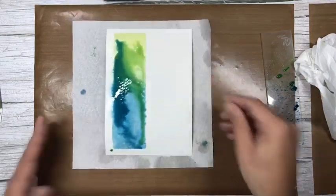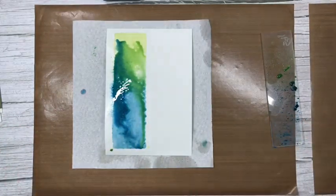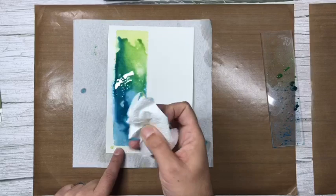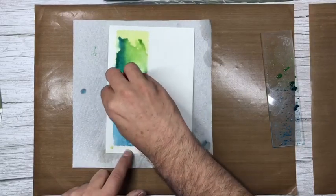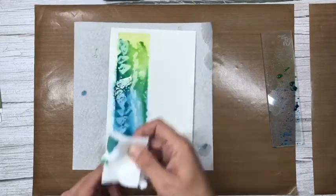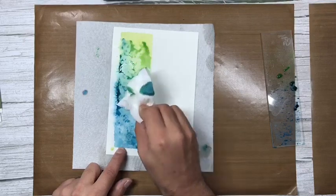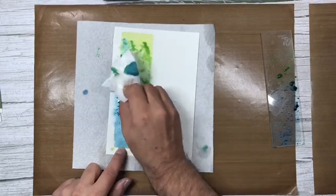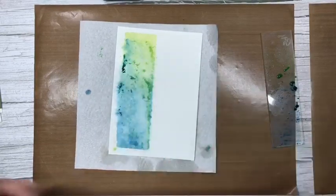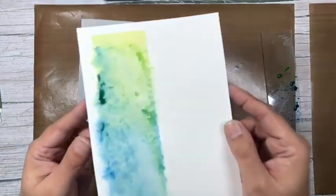I would normally leave this to dry naturally, but I'll show you that if you don't like the excess you can lift it off with a bit of kitchen roll. Then give it another little spray with water. That looks amazing and it's so easy to do — look at that! Gorgeous.